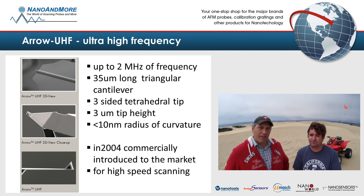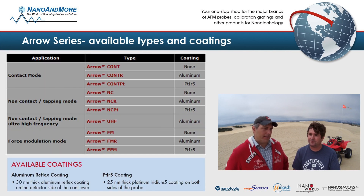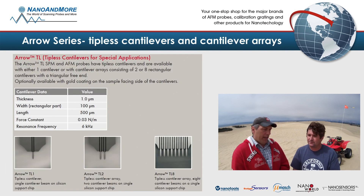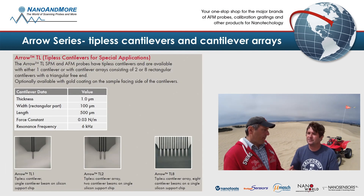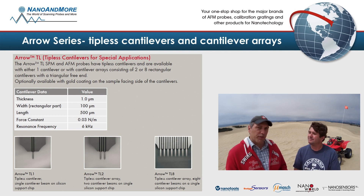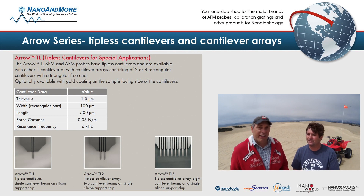The aero series solves a lot of problems and we have it for almost all applications: tapping mode, non-contact, force modulation, and contact mode. We have platinum iridium coating for all the conductive modes, and aluminum coating for enhancing the reflectivity of the laser. We also have tipless versions, tuning fork double cantilevers, or arrays of eight cantilevers for sniffer applications. So all is there.